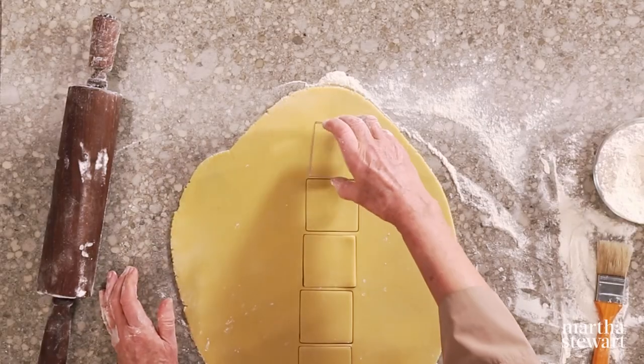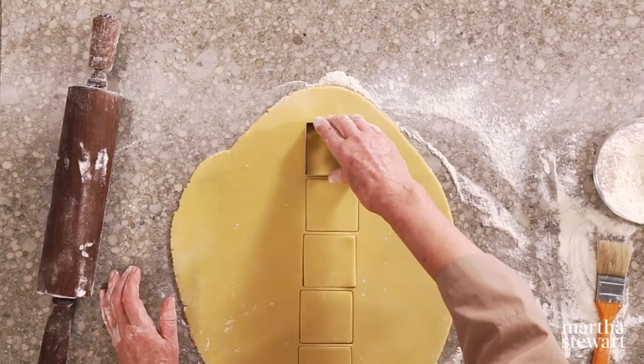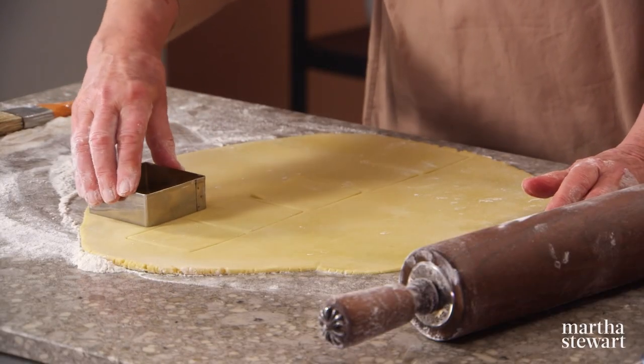Once you cut the cookies, chill them. Bake on parchment-lined baking sheets at 350 degrees for about 16 to 18 minutes.